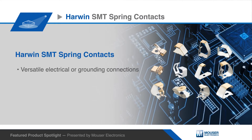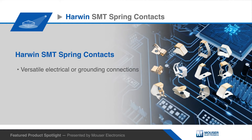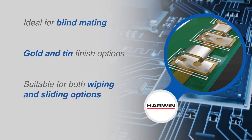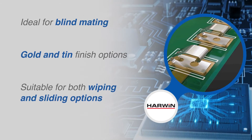Harwin Surface Mount Spring Contacts allows for flexibility when creating electrical and grounding connections on PCBs. With many configurations and working heights, they are an ideal solution when space constraints are an issue. They are ideal for blind mating and tolerant to both wiping and sliding actions.